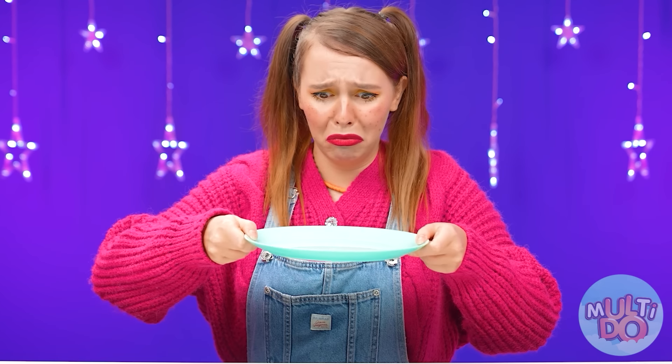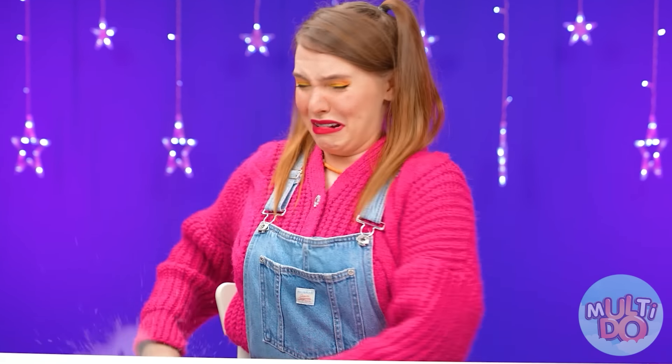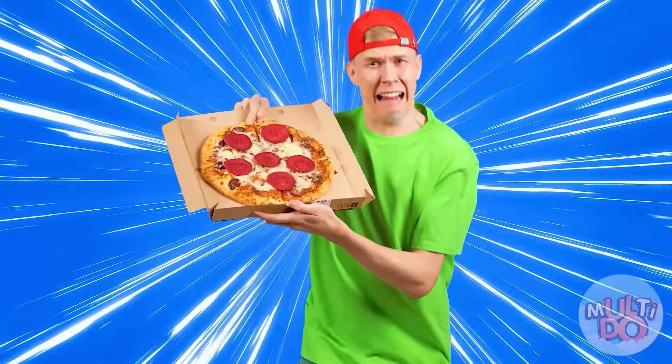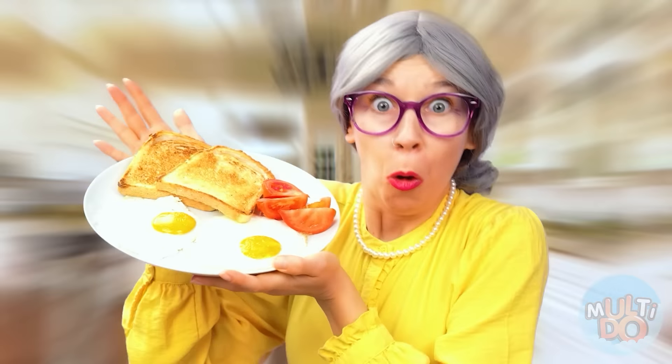It's empty! I want to eat! Pizza is on the way! And my delicious breakfast!